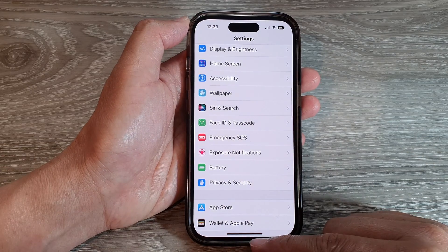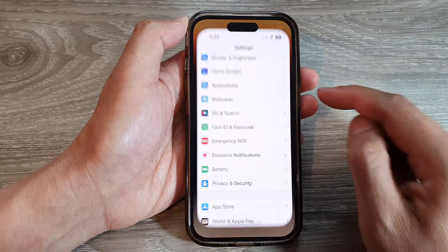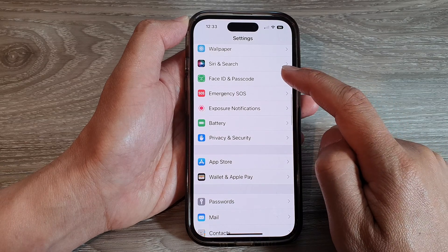First, let's go back to the home screen by swiping up at the bottom of the screen. And on the home screen, tap on Settings. In Settings, scroll down and tap on Face ID and Passcode.